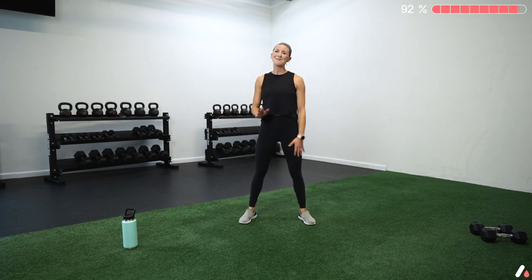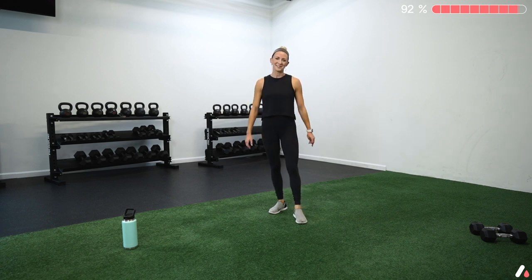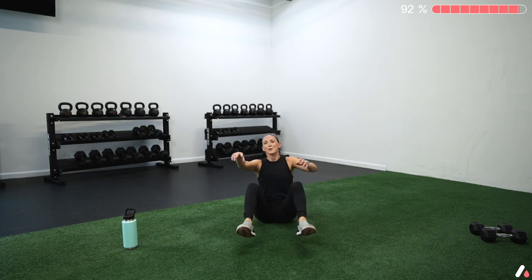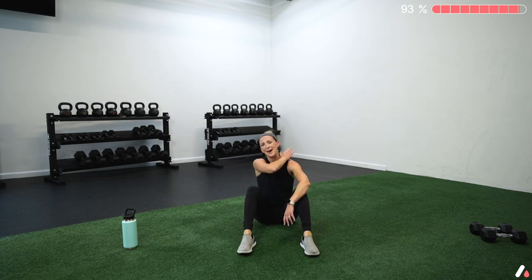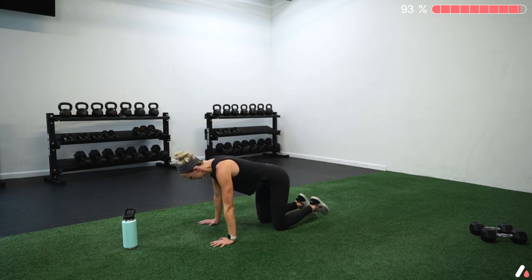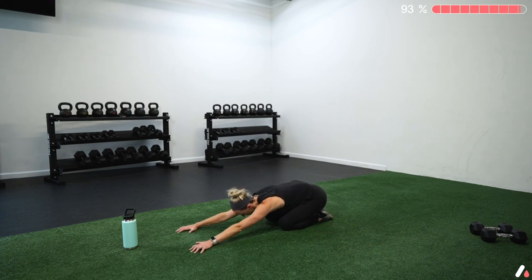High fives! I'm so proud of you — you did awesome. We're going to cool it down. Come down to the floor, take some deep breaths and give yourself a pat on the back for a job well done. That was a hard class. Let's go ahead and cool down — start in a child's pose position, sit your hips back to your heels, reach your arms forward and take some nice deep breaths.